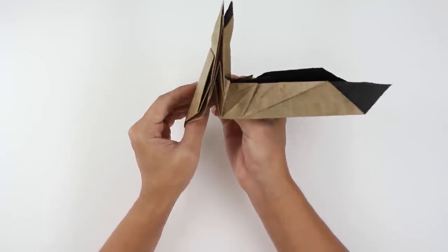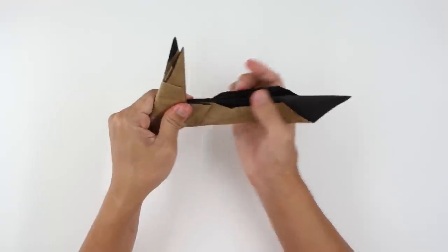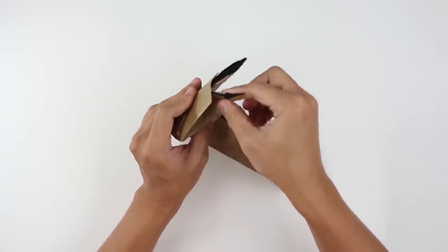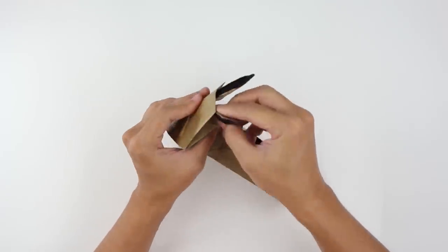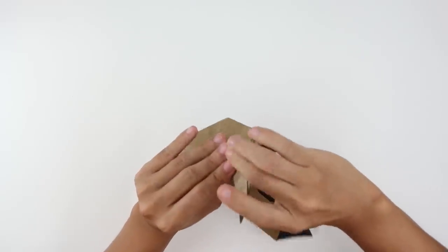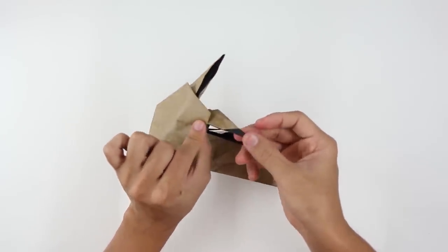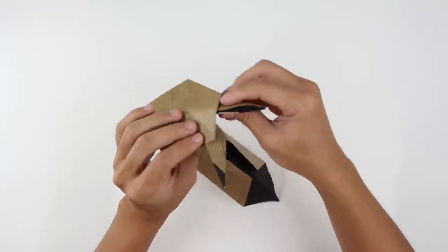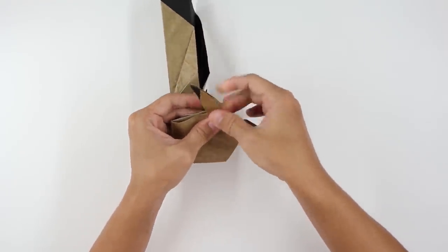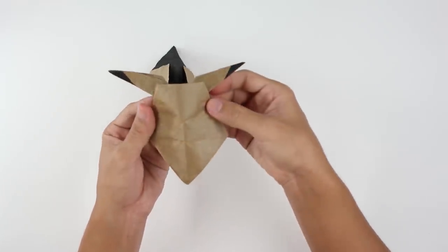Now we are going to make here a valley fold like this, just to spread here the ears of the Pikachu. It's going to look like this. Do the same thing here on the other side. It's going to look like this.